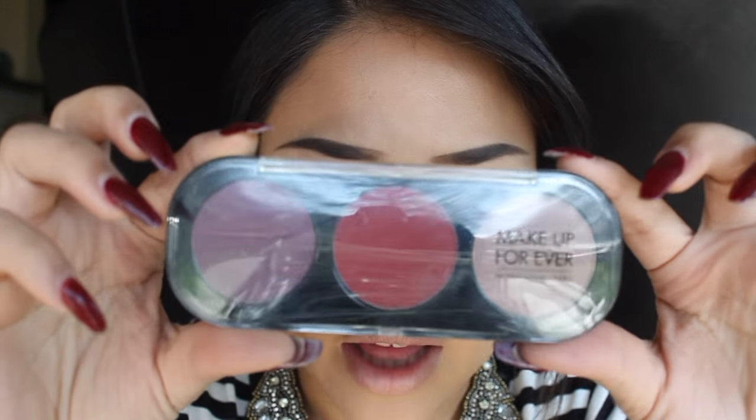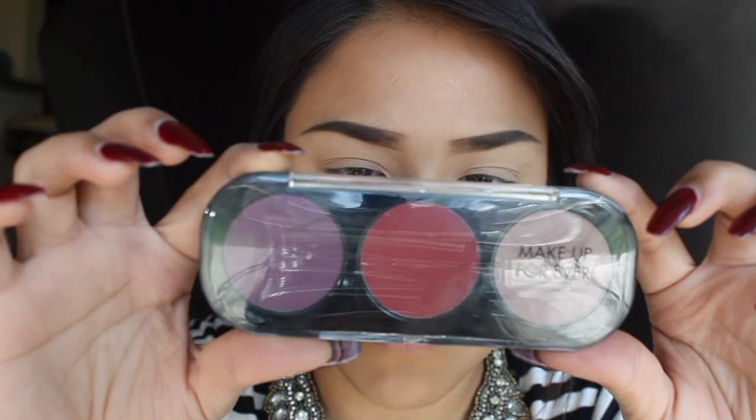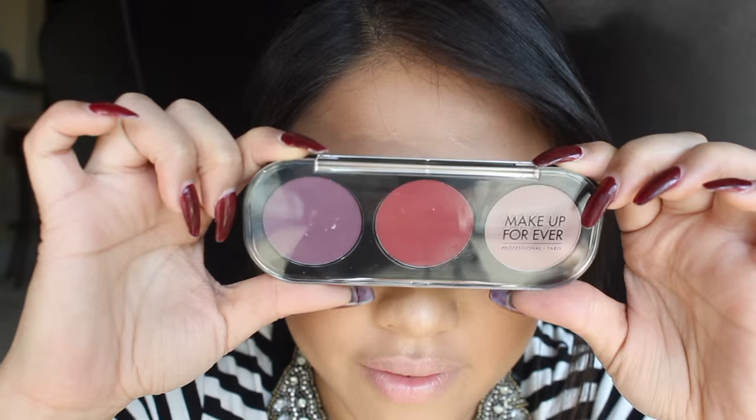My eyebrows are already done and I've already primed my eyes. I'm going to be using my Makeup Forever Professional 3 — this is the Palette Trio Vibe and you get to pick whatever colors you want. These are the colors that I mostly use, so obviously this is why I have it like this. It doesn't have to be specifically the colors that I use.